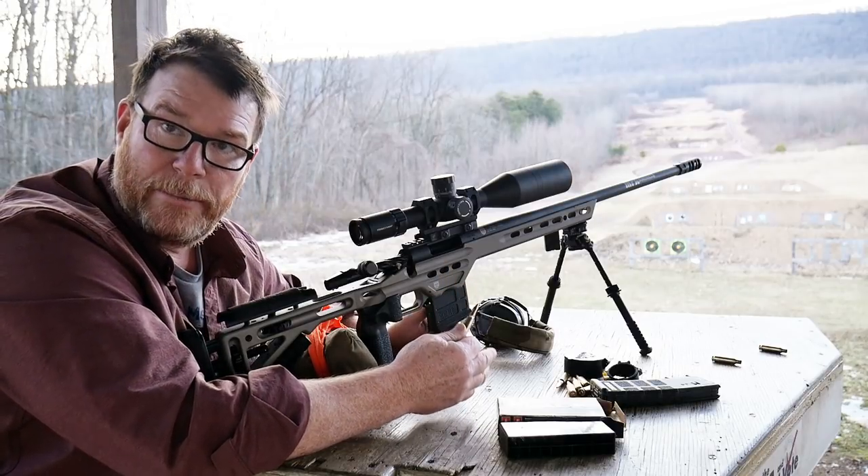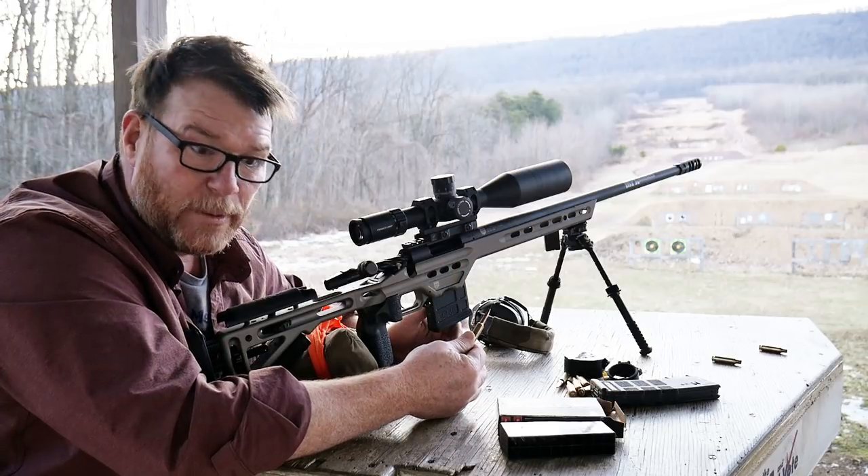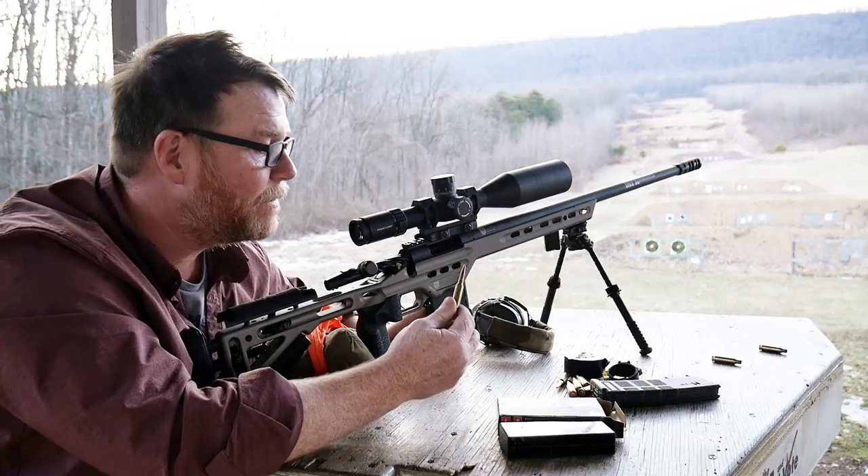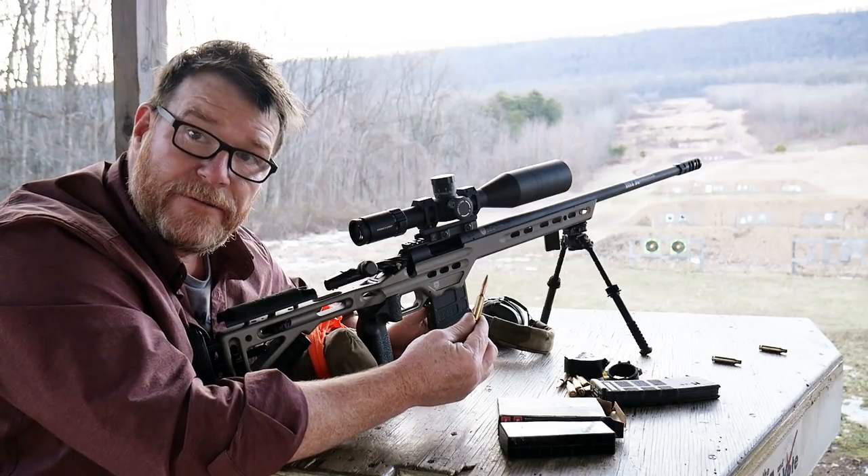How do we shoot? How do we use a mil dot reticle? How do we estimate unknown distances? These are the things that I'm really looking forward to. So be on the lookout for stuff in the near future.